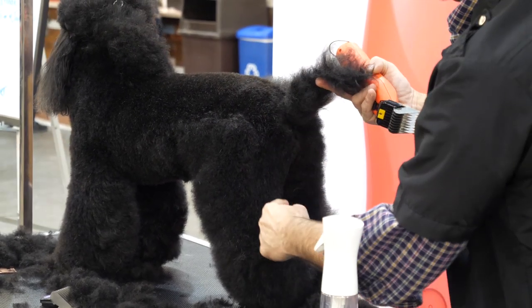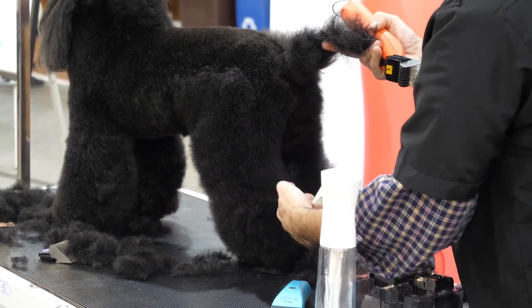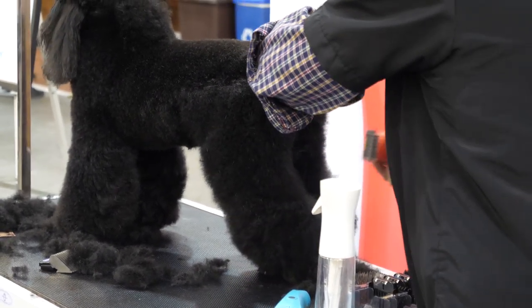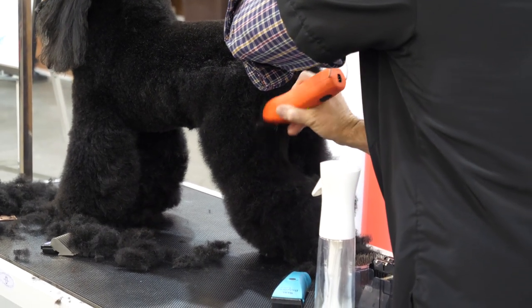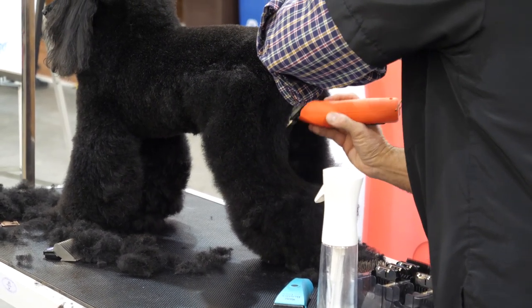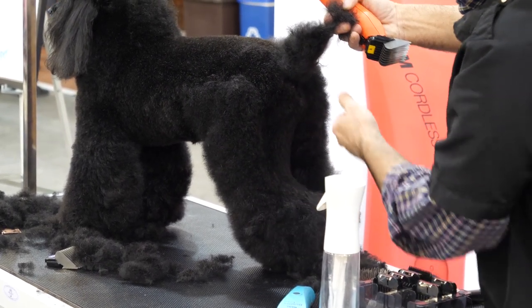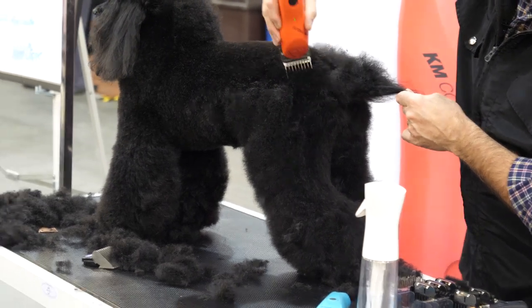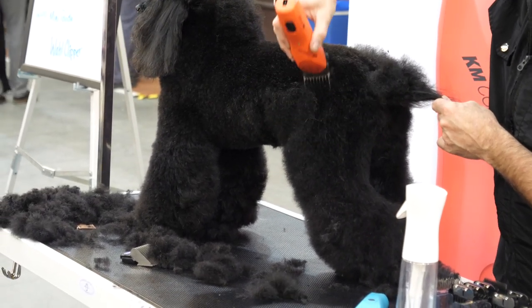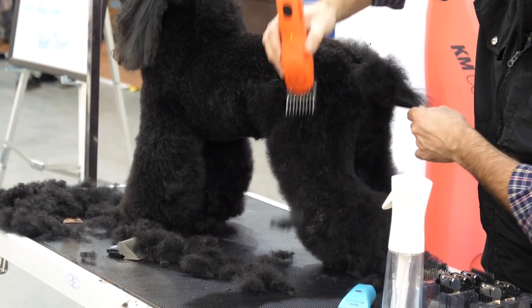When you get to the bend, you don't want to go any further than that because we want to show some depth that goes into the hock area here. So I just take my clipper blade or snap-on comb and skim out. You can see how much hock or how much angle I create, and we still have the hock. Now take the same blade and come over the hips and start to blend that line in. When I get to the widest point of my hip, I'm just going to lift the clipper out away from the coat.